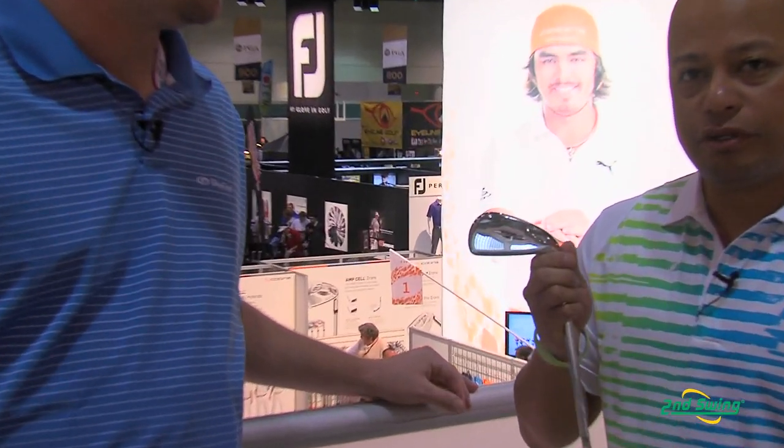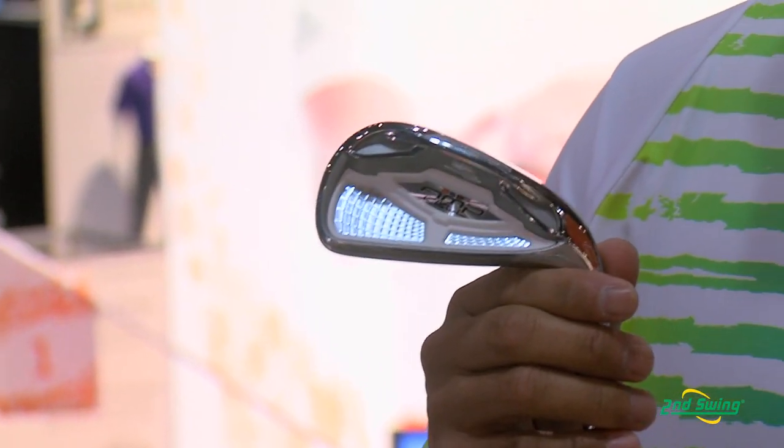When you lighten up the front of the face, you get to put weight heel-toe and a little bit to the back. You can see the big pockets here, heel and toe, which make this iron really, really forgiving.